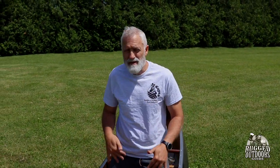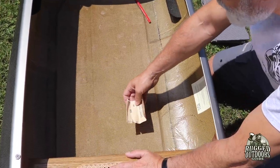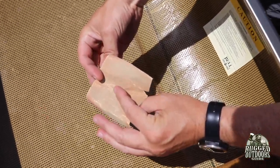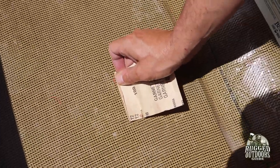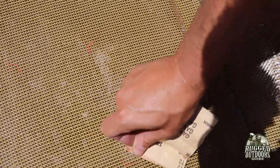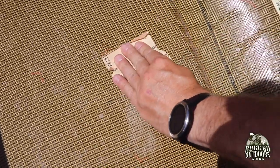Now what we have to do is prepare the surface for adhesion. I've got 100-grit sandpaper. The idea is to just rough up the surface slightly — something other than really, really shiny. That's what you want.